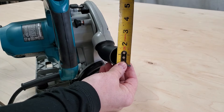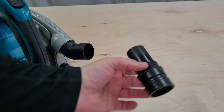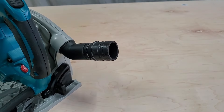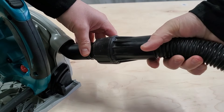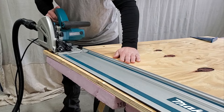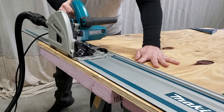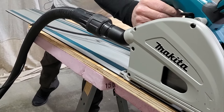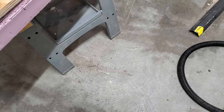This saw has a one and a half inch OD dust port. I'm going to be using my DeWalt dust extractor with this saw so I just need to buy an adapter. With this setup, dust collection is fantastic and it collects most of the dust.